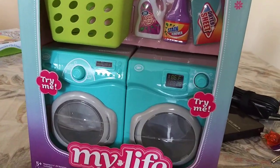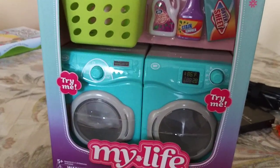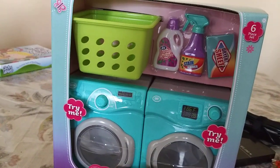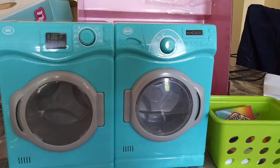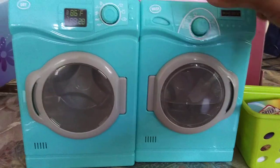Hi! Sahaba got this washer and dryer from MyLife for MyLife size dolls. He already has a pair and a half so he got another one. This is what it looks like after taking it out of the box — you have the washer and the dryer.